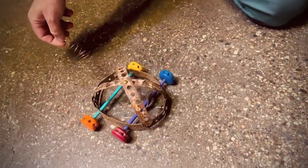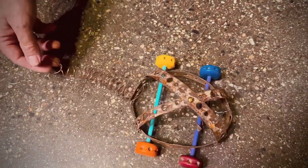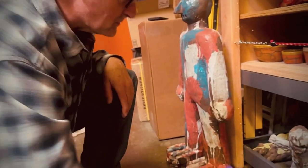I come from the trades also, so this is hanging strap, homemade hanging strap. But here's a little Tinker Toy car and here's a Tinker Toy sculpture.